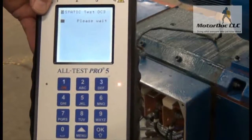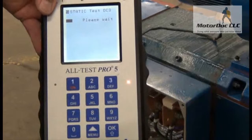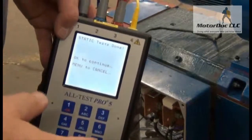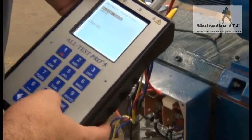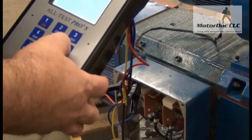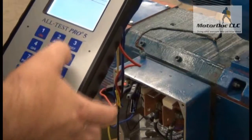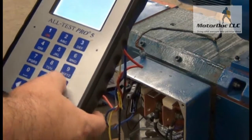This test normally compares half the field circuit against the other half. Field circuit testing is important because the second largest number of failures is usually the insulation between conductors in the fields failing over time. Static test done — press OK. Save it and do a quick save. I'm going to change the name and call this DC2. Next — saved. Press OK to return.